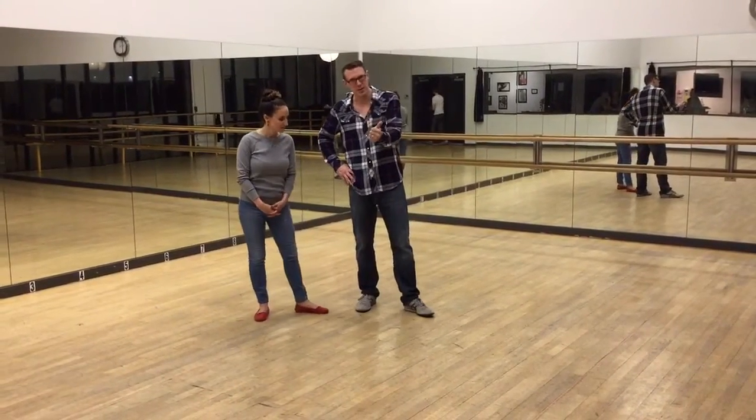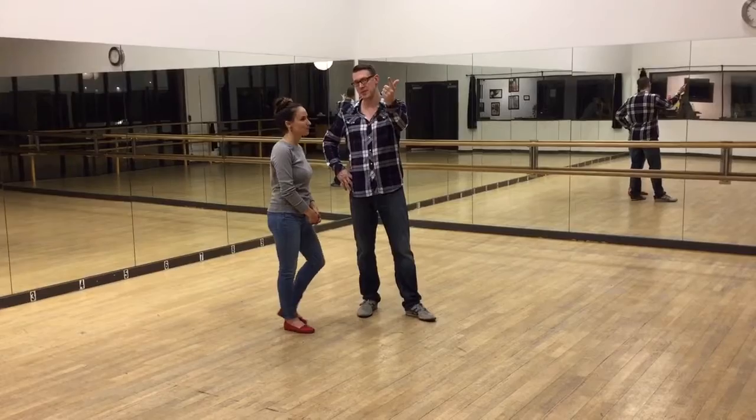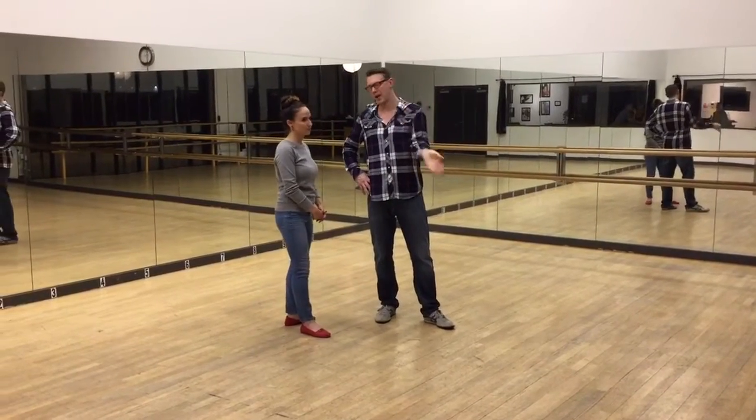What's up? Up count swing level one. We did swing outs today — you guys did really well. So we did a swing out from closed position, we did a circle from open position, and then we did a swing out open to open.